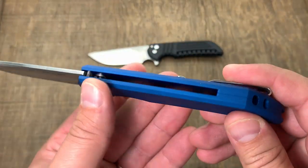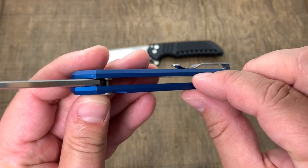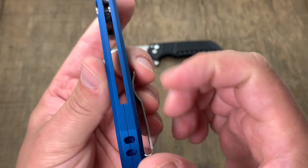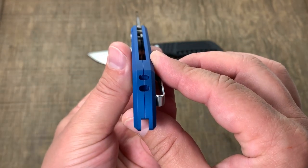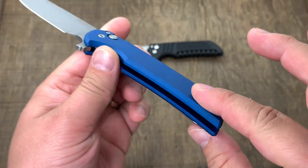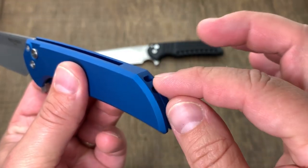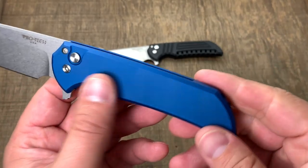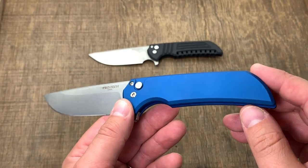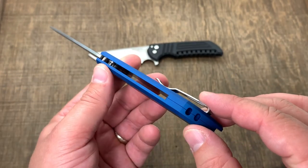With this aluminum handle you can see they started with a thicker slab of aluminum and milled it down. That is not a separate backspacer — it is two solid chunks of aluminum milled down to create that backspacer, making it an incredibly sturdy knife side to side and up and down. Those two holes you see are where you can slide a lanyard in and out — it doesn't put a hole in the knife anywhere.